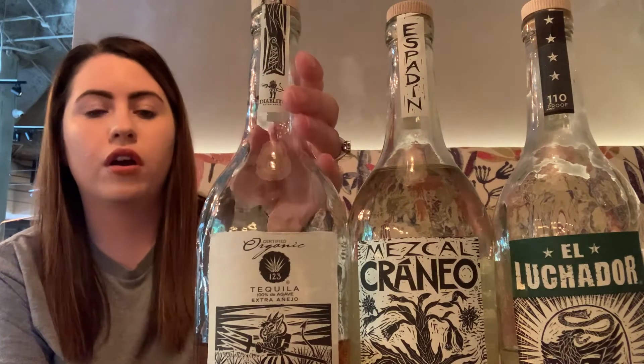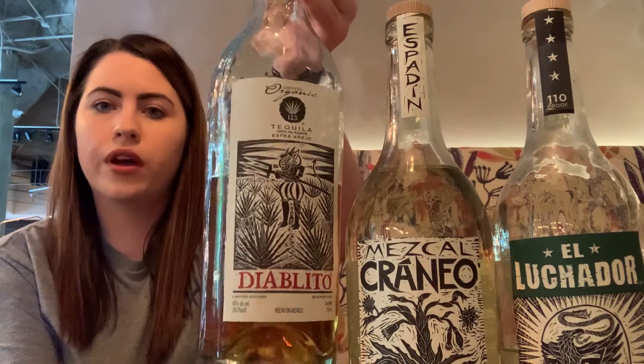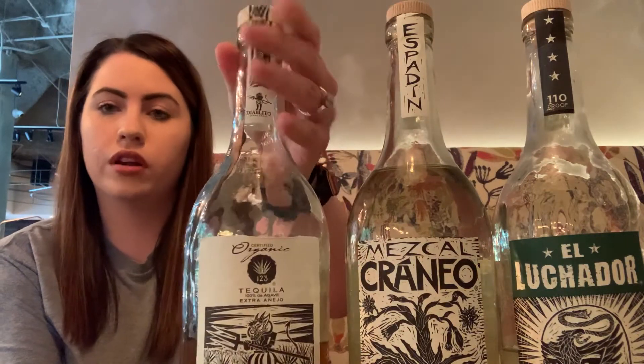So today we're going to talk about these three. We've got our Diablito here, which is technically the fourth, but it's named Diablito instead of Cuatro. Mezcal Craneo, and then Luchador Tequila.